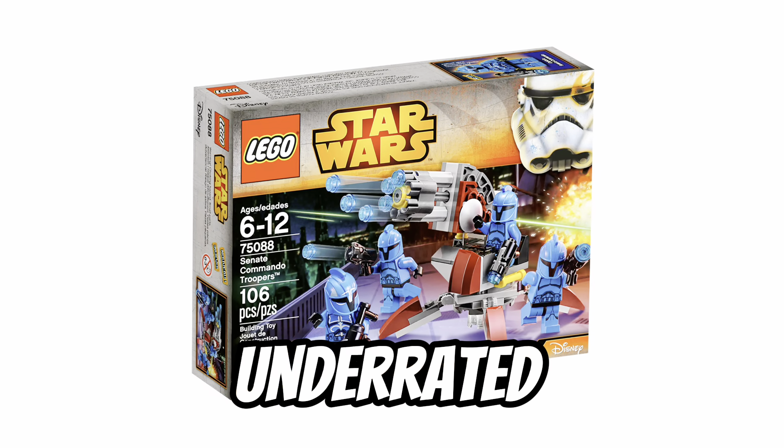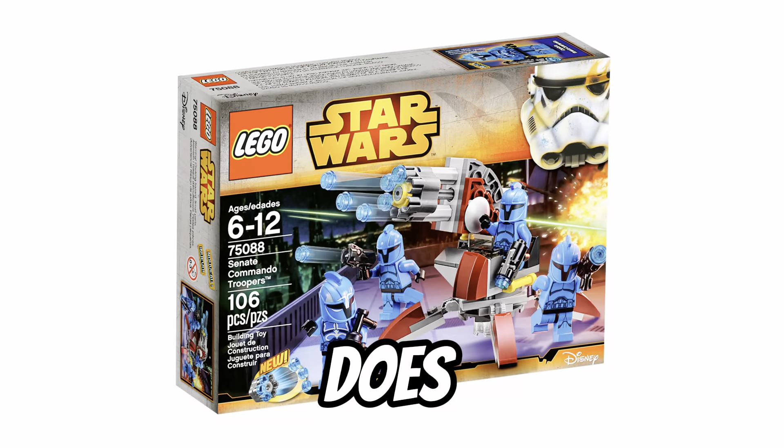What do you think? Is this the most underrated Battle Pack of all time? Or does it deserve the hate it gets?